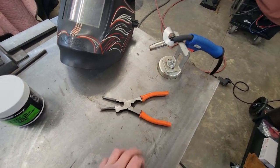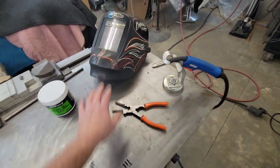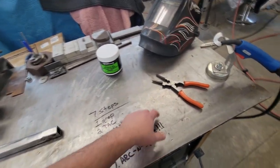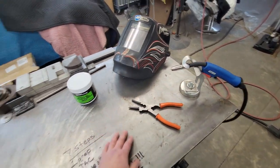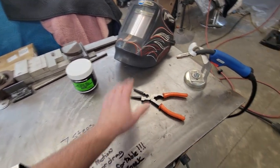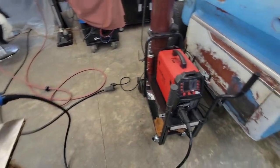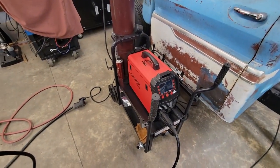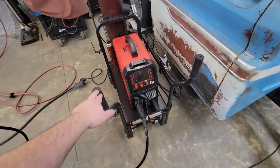Keep some nozzle gel — you just dip your MIG nozzle down in it and it keeps the spatter off. Get you a good auto-darkening shield, which I prefer. If you have a fixed shade, that's just fine too — it's just what I prefer because I do a lot of bodywork, sheet metal work, and spot welding, so it's a lot easier. The MIG pliers are also great, and the machine we're using is the same one I've been using for about six to eight months — it's the Art Captain MIG 200. Been a great machine so far.